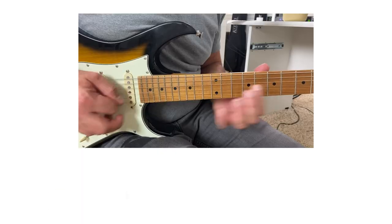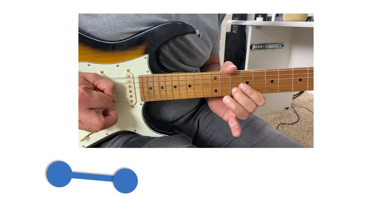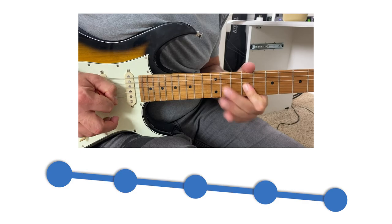Now, visualizing can mean different things, but you're gonna start by visualizing the melodic line. If it's a series of ascending notes, the line is gonna go up. Descending, the line is gonna go down. So for me, what I'm just describing is gonna look like this.